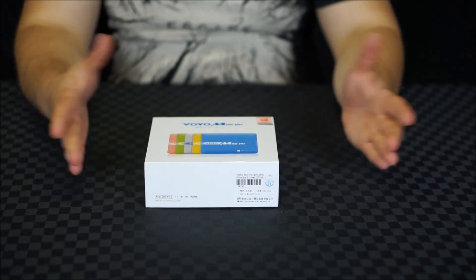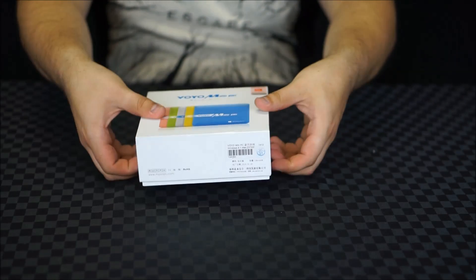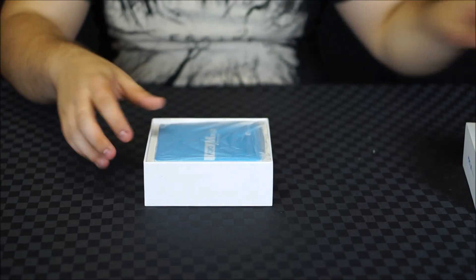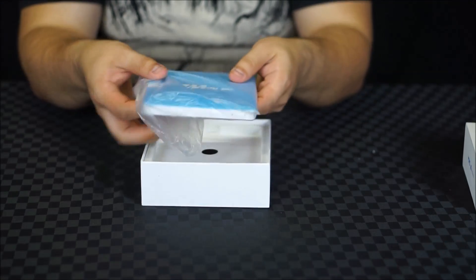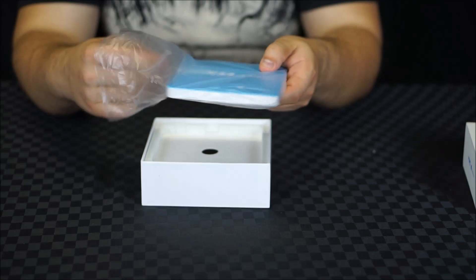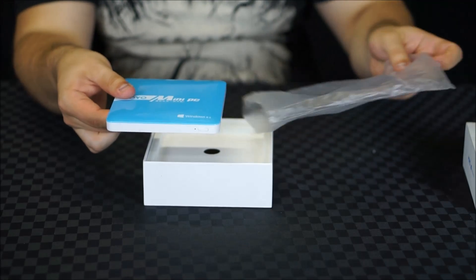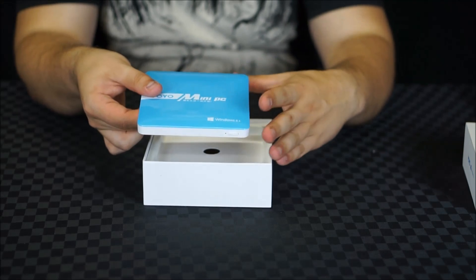Let's get unboxing. So as you can see I've got the blue variant, but the Voyo Mini PC is actually available in five different colors: pink, green, white, yellow, and blue.